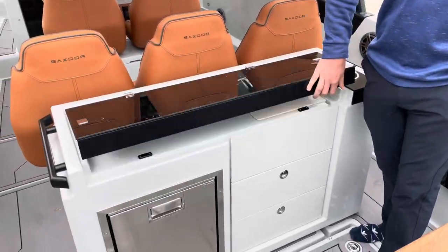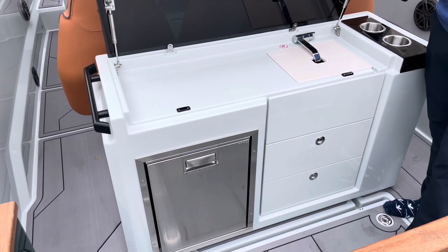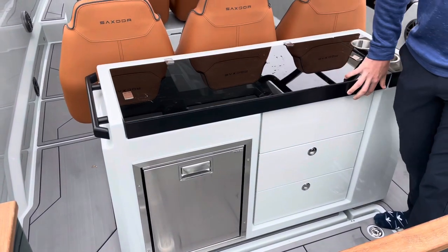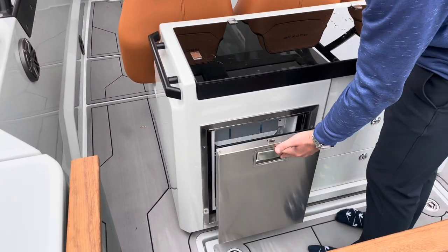We do have some drawers here as well as a freshwater sink. There is an option to put a grill on board. Yes, you do have a refrigerator to hold all your drinks.